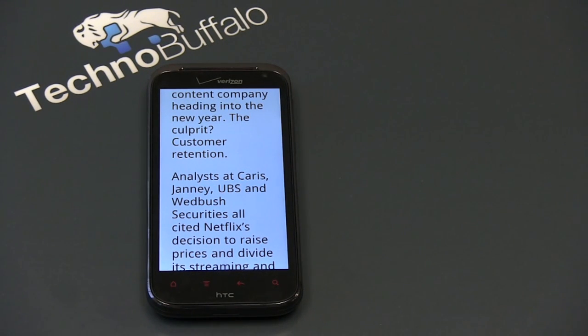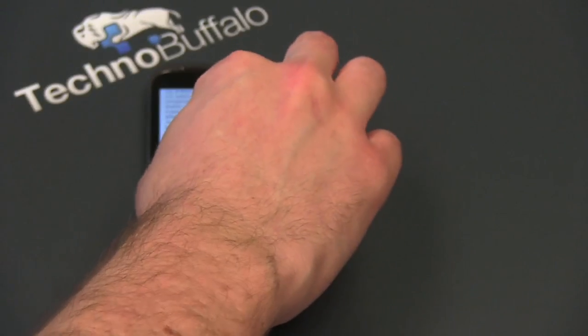If you have tremendous eyes, you're not going to have any trouble reading the smaller text and you are going to love this phone. If you've got slowly fading, crappy eyes like me, you're going to find yourself doing a lot of zooming and maybe wishing for a little bit of a lower resolution so the text would appear a bit bigger.